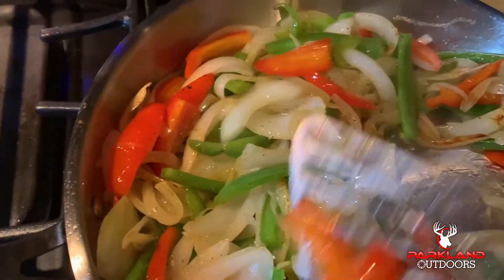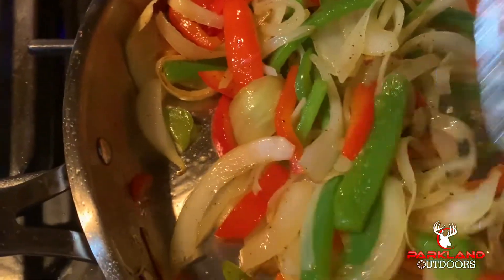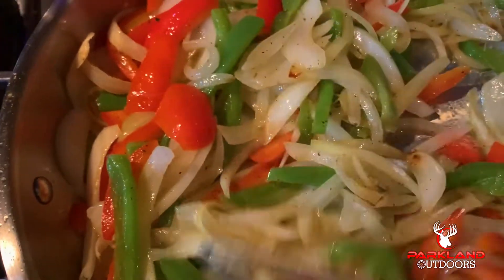You're cooking until your onions are a little bit on the brown side or translucent. This is where you want to be, or darn close.